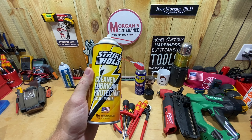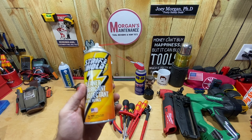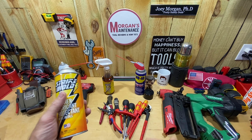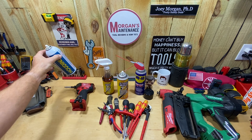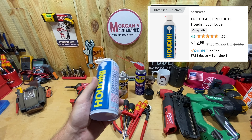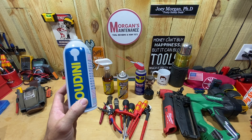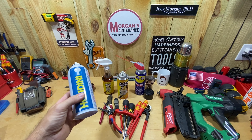Today's product is Strike Hold — it's a cleaner, lubricant, and protectant for all metals, made in the USA. It was originally developed for the U.S. military for guns and things like that, but I'm going to be using it for tools. It's useful for other things — it's a lubricant, same thing as Houdini, which is what I've always been using. You can pick this up for about $15 on Amazon for an 11-ounce aerosol spray, or get it at a local locksmith by the case for a little cheaper.